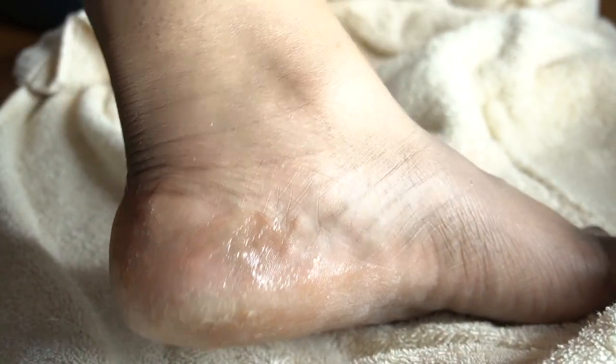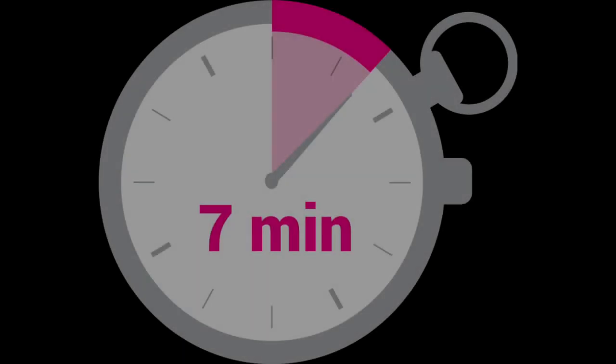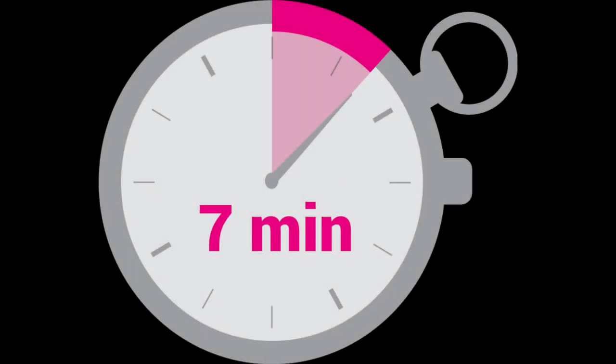Anyway, you want to soak your feet, then dry them off completely with a towel. This is just a quick glimpse of how dry and cracked my feet were. You want to take the callus remover and apply it only to where your feet have calluses.